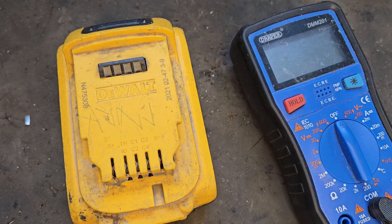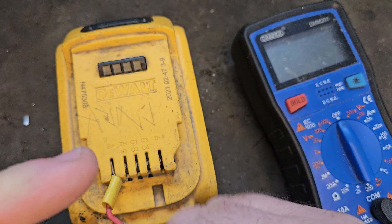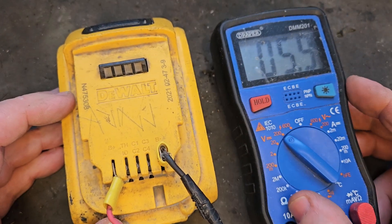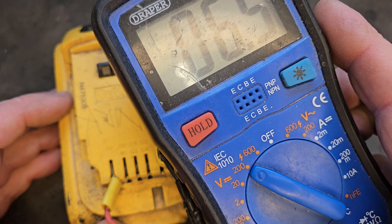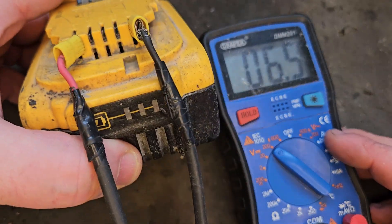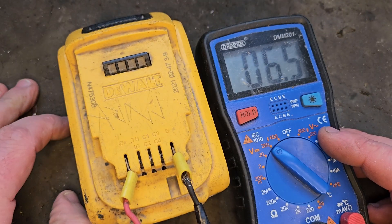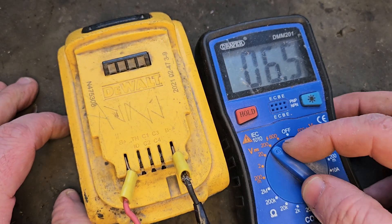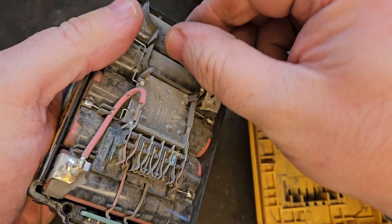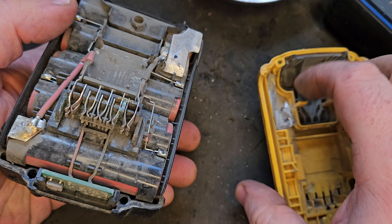First thing you do is hook it up to the meter — plus and minus — and it says we're getting 6.5 volts, which for an 18-volt battery, 20 volt when fully charged, is not a lot. So we're going to open it and see what's going on inside.